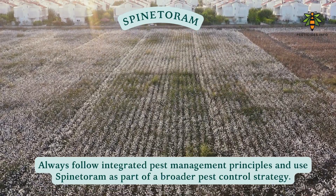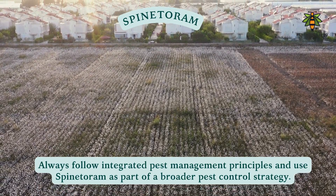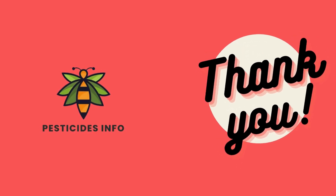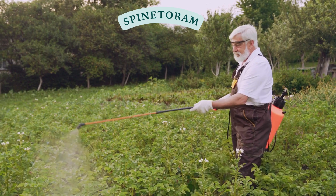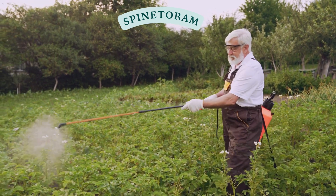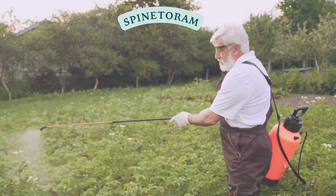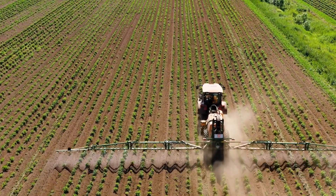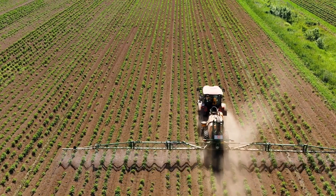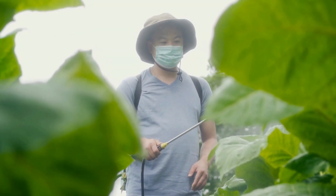Always follow integrated pest management principles and use Spintorum as part of a broader pest control strategy. When using pesticides, it is crucial to follow the recommended dosage and guidelines provided by the manufacturer. Always read the label carefully and use the product as directed to ensure effective and safe pest control. Always wear protective gear. Stay safe and protect your crops responsibly.